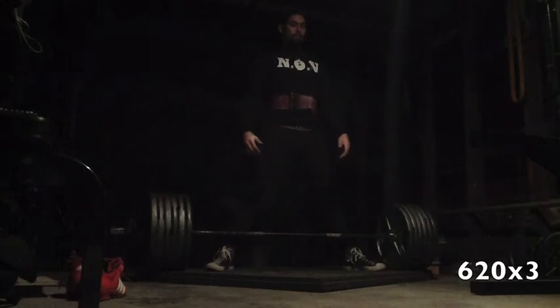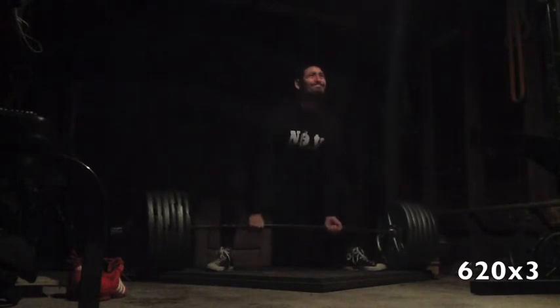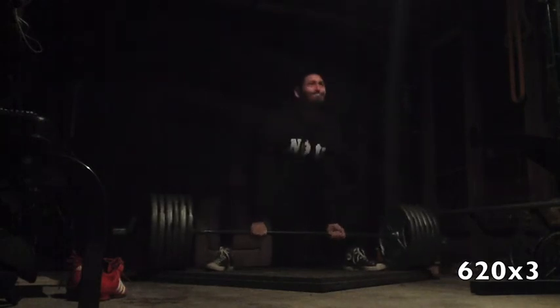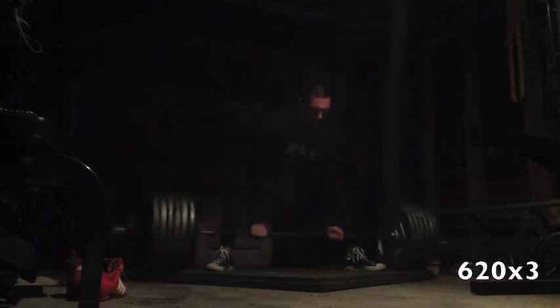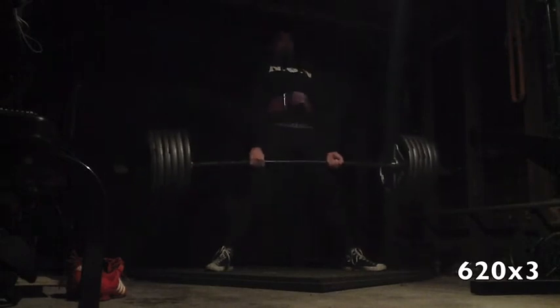Looking at the video though, it still didn't look too hard, but it felt incredibly hard. I think I just need to keep working at it. I felt pretty exhausted today — sleep hasn't been great lately, so maybe that could have something to do with it, but my strength off the floor just hasn't been great.